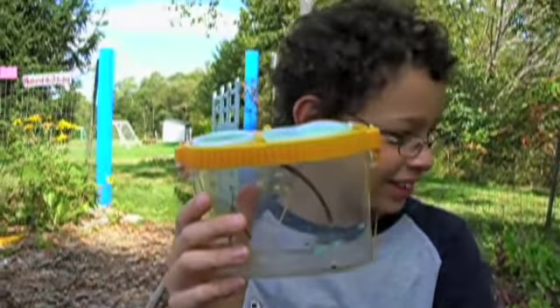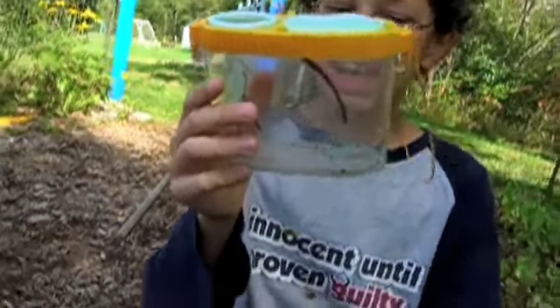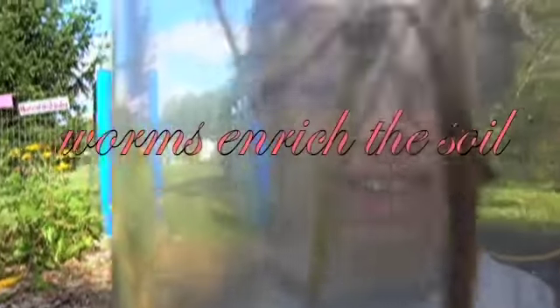Worms go in the ground and help the soil in your garden. And there's a worm right here! Wormy, say hi! Get down here! Say hi!